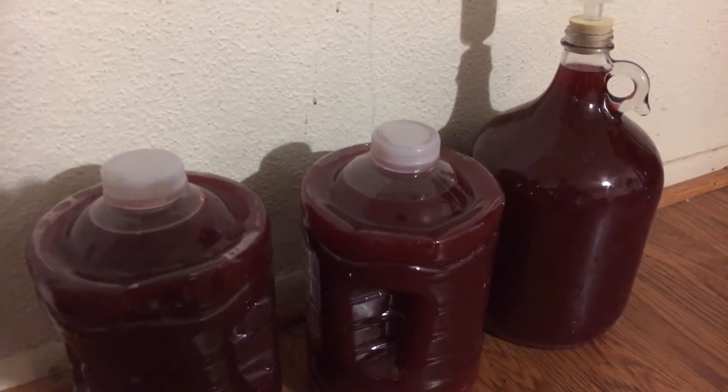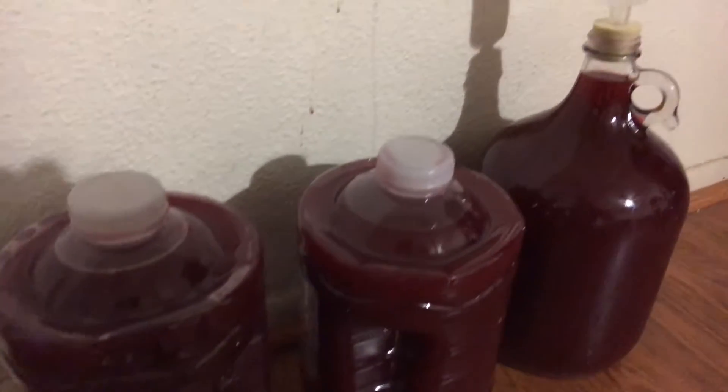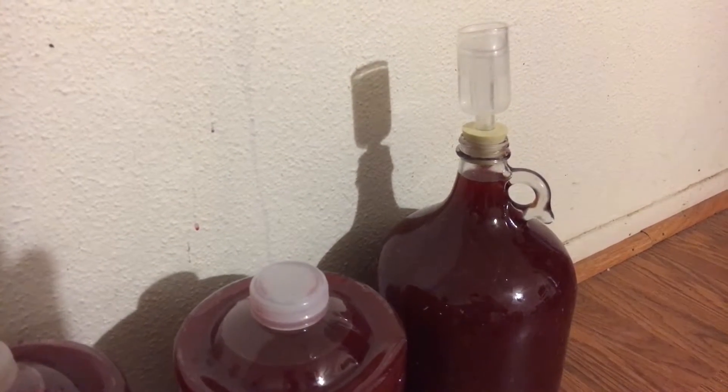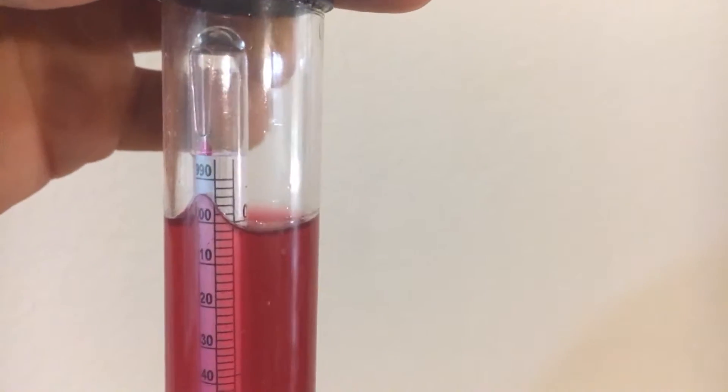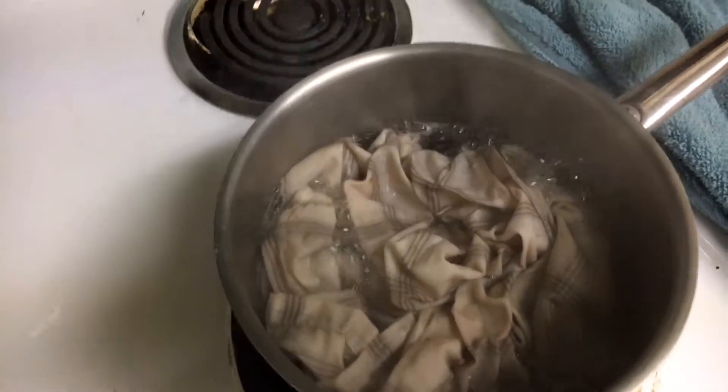It's still bubbling, so it'll continue to ferment for three weeks. I tasted it - tastes good, really strong. I think it's at least ten percent alcohol, maybe a little higher, which is pretty good for a natural yeast. I gave the hydrometer a spin before dropping it in. You want to read from the bottom of the meniscus - we're almost at 1.000, which is what we're shooting for. Really at 1.001, close to it.